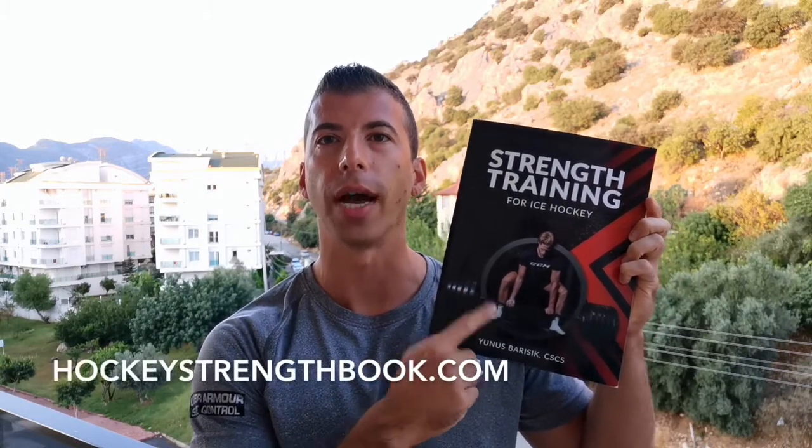Yes, I do have an idea. I wrote an entire chapter on this topic. It's chapter 9 in my book Strength 20 for Ice Hockey. Check it out at hockeystrengthbook.com.